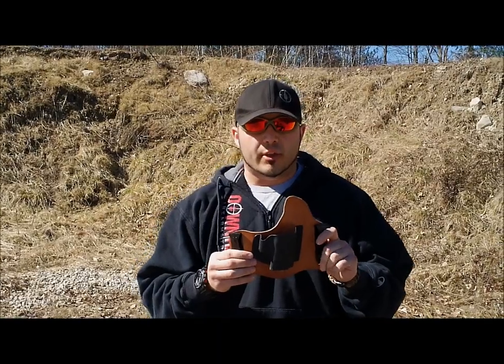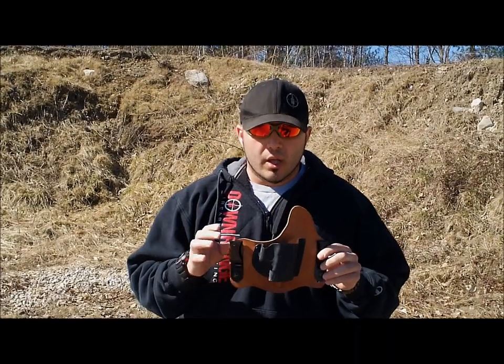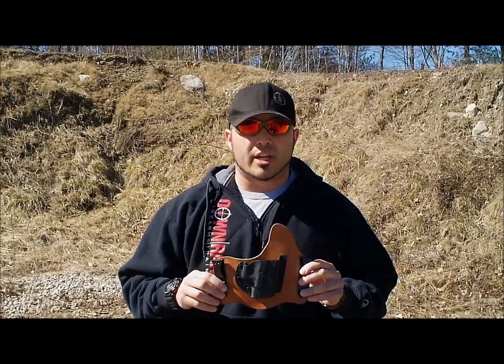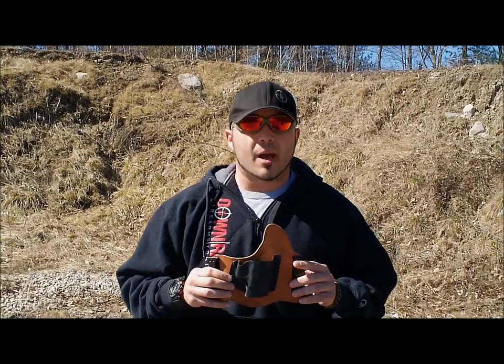The Crossbreeds have premium grade leather. This right here is an example of the horsehide. They also come with cowhide leather as well. The horsehide is actually a lot better for folks in the southern states and more temperate states because it does have moisture wicking capabilities, which will protect your gun from basically any kind of sweat or corrosion that may happen.